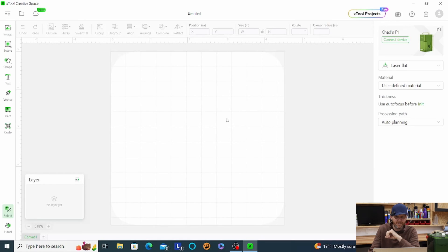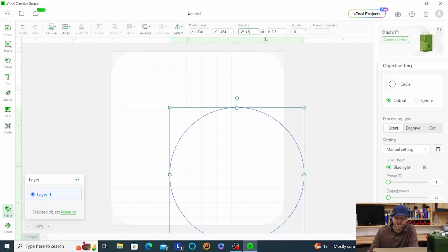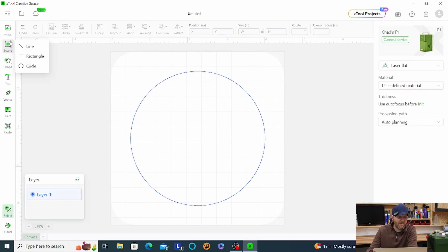We'll open Xtool Creative Space. I have my F1 laser cutter in the system. We're going to start by making a basic circle. You can go to the circle tool and drag with the mouse. If you hold the Shift key that makes a perfect circle; if you let go you'll get an oval. We'll use Shift and make the ornament three and a half inches, then center it up.